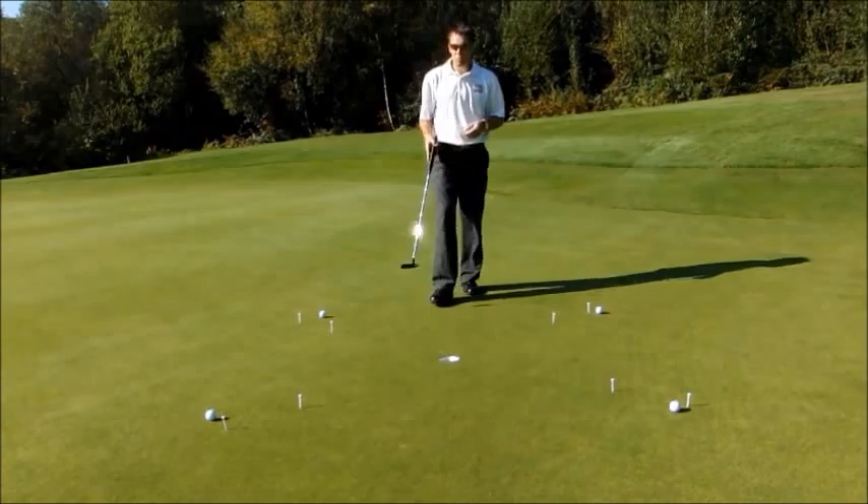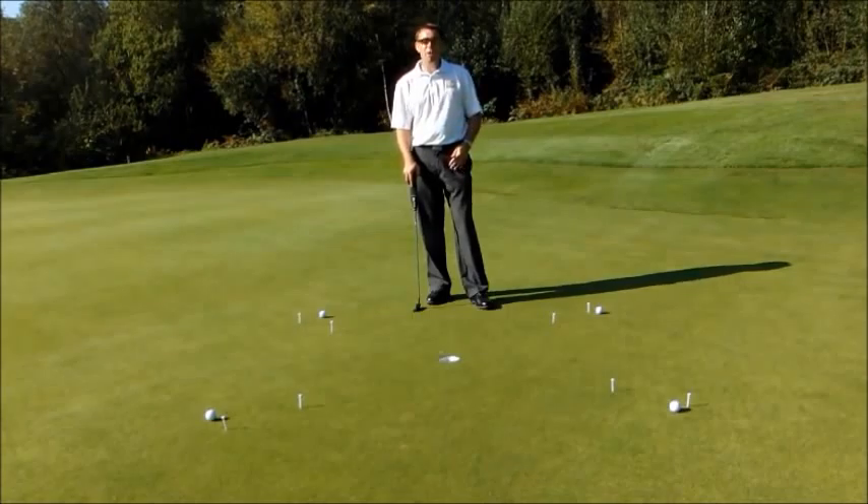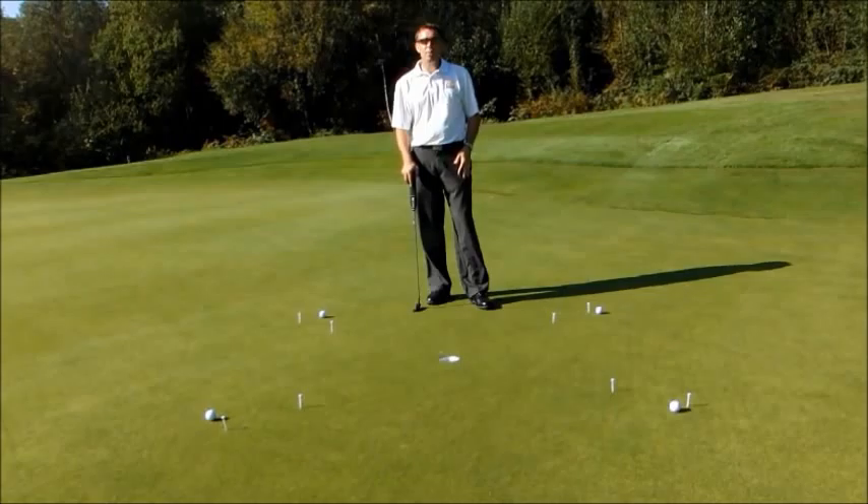If you practice that two or three times a week on a weekly basis, these short putts are going to no longer be a problem to you. Your confidence is going to be absolutely sky high and it really will make a difference to your score. Hope you enjoy this one.